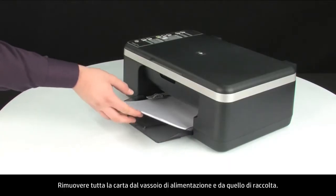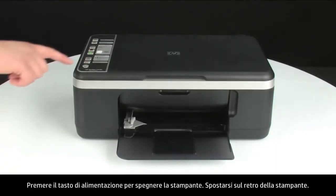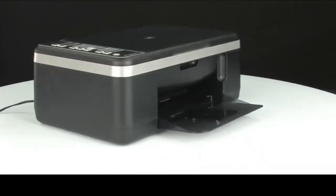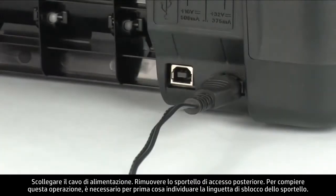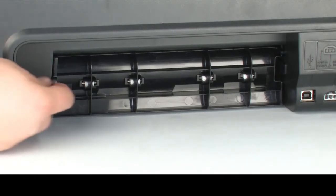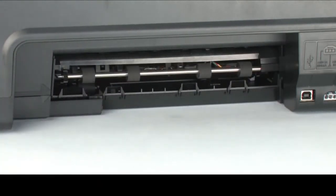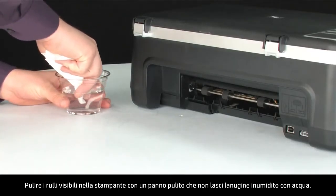Remove all paper from the input and output tray. Press the power button to turn off the printer. Turn to the back of the printer and unplug the power cord. Remove the rear access door by pushing the tab toward the right-hand side of the printer and pulling out the door. Clean the rollers visible in the printer with a clean, lint-free cloth lightly moistened with water.